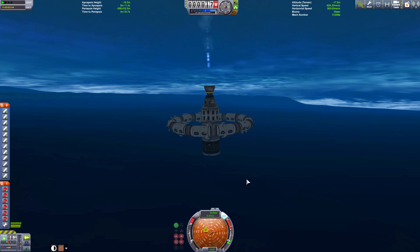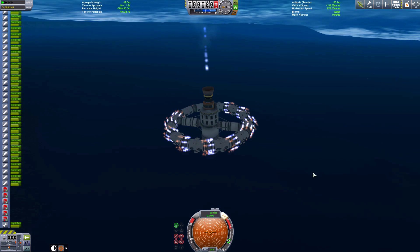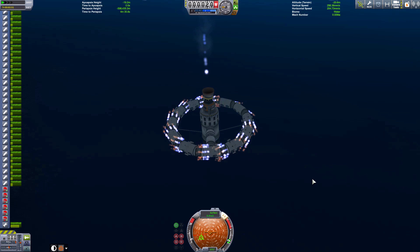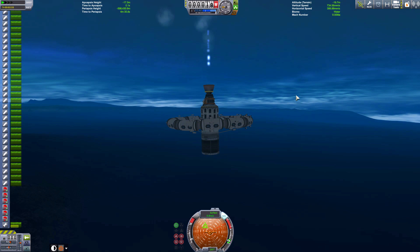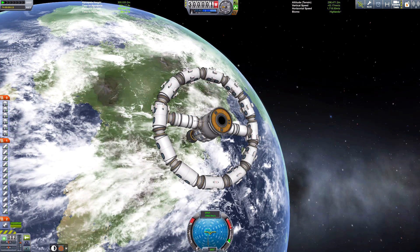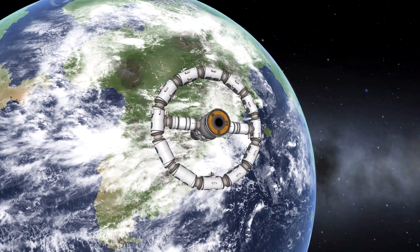Well, this is that something else — extra engines. And obviously this is definitely going to cause destruction. What we're trying to do is stress test the ring. I missed a couple of engines on two of those modules — nevermind. Talk about underwhelming. So the only way to test this to destruction is in space, I feel.